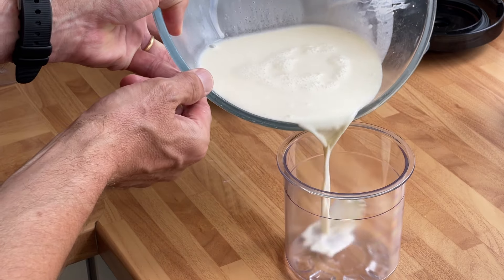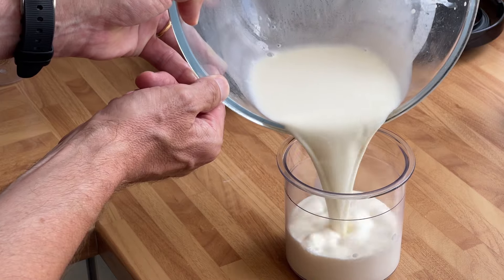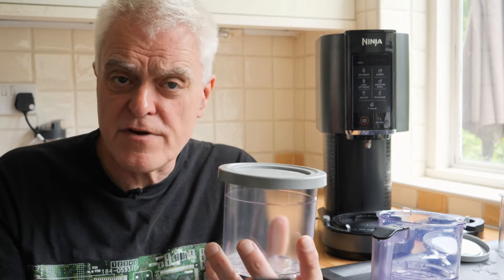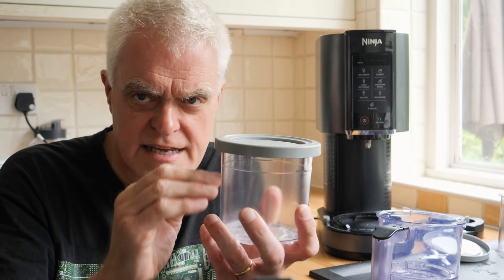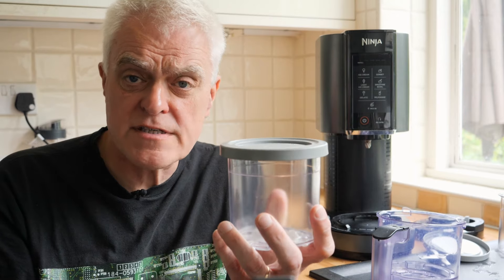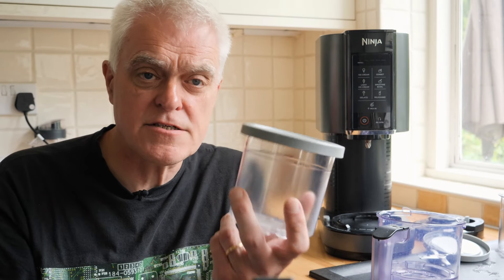With this, though, you mix together your ingredients first and put them into one of the three supplied tubs. You then attach a lid and put the tub in the freezer for at least 24 hours, making sure it's level so that the frozen surface is flat. You can store it in the freezer for up to a recommended two weeks.